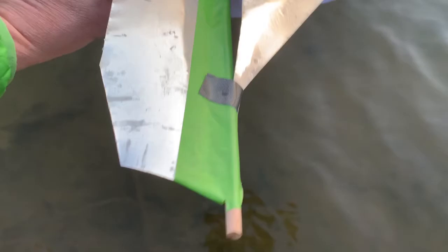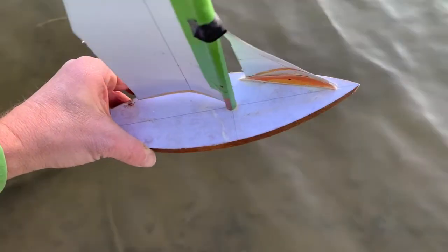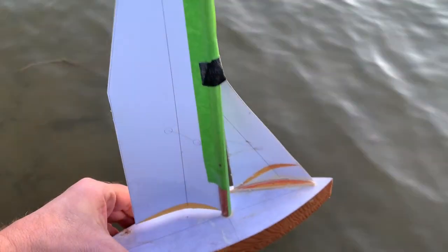The sails are aluminum. Camber is 1 to 10. They only go in one direction — they're fixed. There's one, there's the other one.